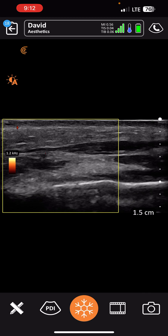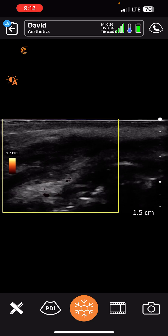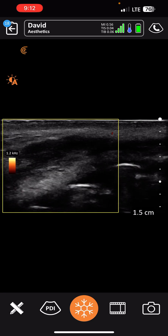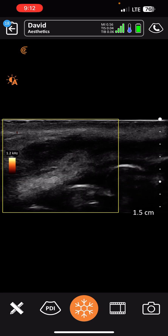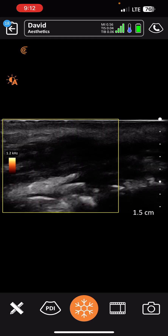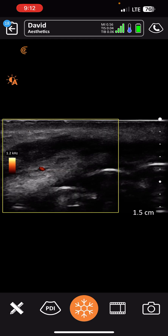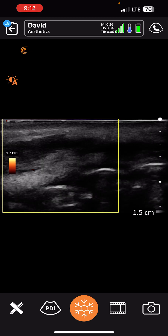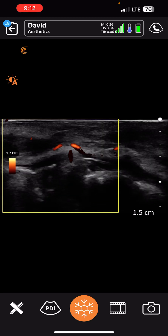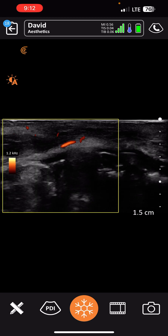Continuing to pulsate, kind of going up. See it pulsating right on that top right corner. We're going to go up into the inferior labial artery right there, and then you can see the top one — that's where it's branching into the superior on the top of the screen. Really beautiful blood flow. Really pretty blood flow.